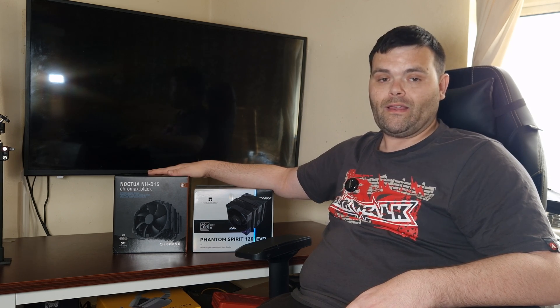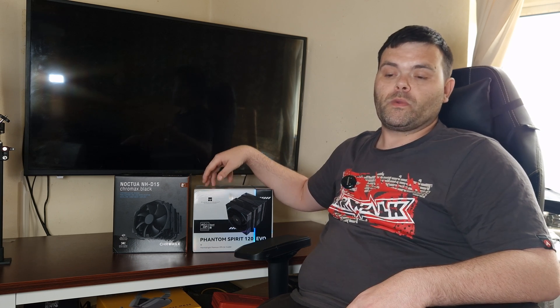Both are well respected in their price ranges. Noctua has a very good reputation from the community and I do like their products, but I also really like Thermalright — they are the best bang-for-your-buck brand at this present moment. They have been since 2020. They are the best brand to buy right now. If you want a cooler on a budget that performs just as well as something that is double the price, this is definitely a good recommendation.